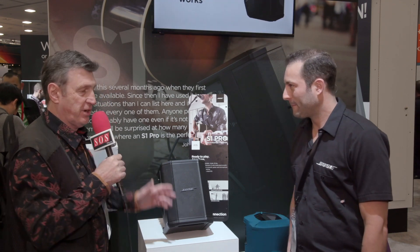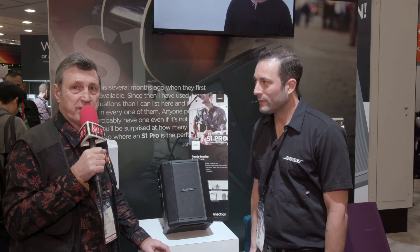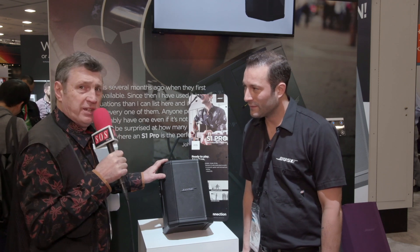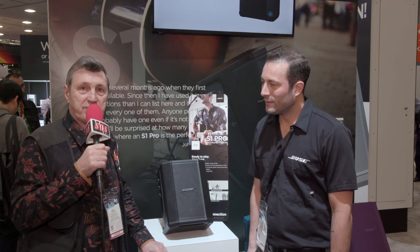We're here at the NAMM show on the Bose booth with Chris, who's going to show us the S1 Pro. This is something we've already reviewed on paper, but I've never tried this speaker myself and I don't really know how they've managed to get all this performance into a small box that can also run on batteries, so Chris is going to tell us all the trade secrets.